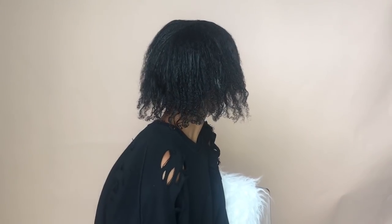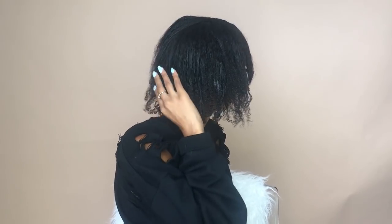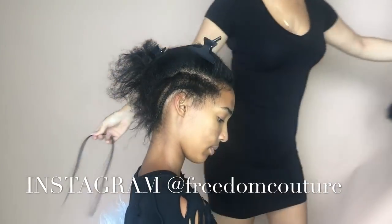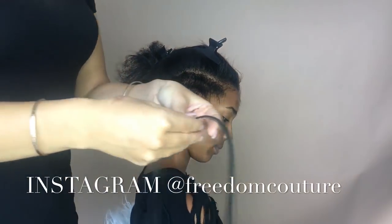Welcome to today's video. This is my client Tamsin, and as you can see she has a mixture of chemically relaxed and natural hair. Today I'm just going to be doing a nice gentle braid down, and then we're going to be putting her new unit on with some Got2b Glued.